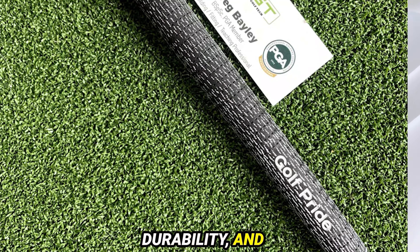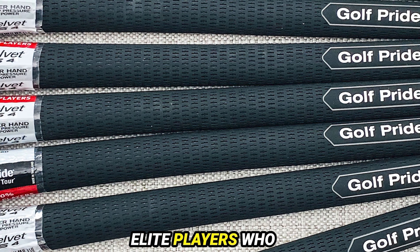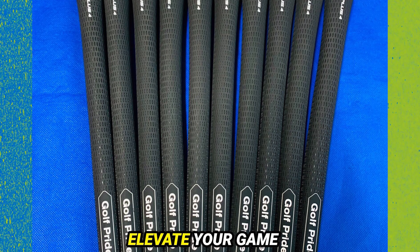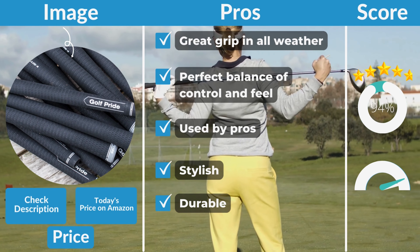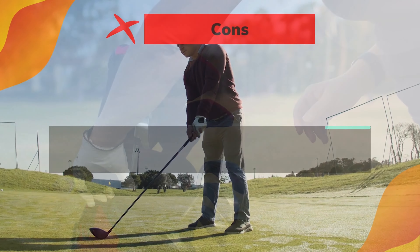For unparalleled performance, durability, and style, the Golf Pride MCC stands as the top choice. Join the ranks of elite players who trust the MCC to deliver excellence on the golf course. Pros: Great grip in all weather. Perfect balance of control and feel. Used by pros. Stylish. Durable. Cons: Expensive.